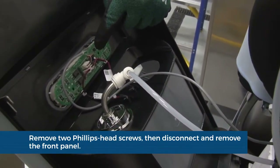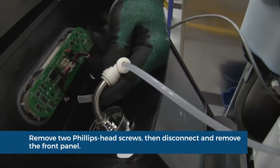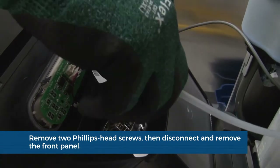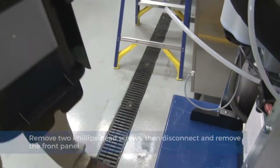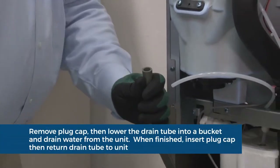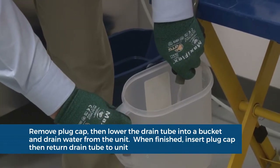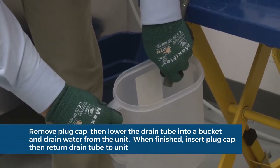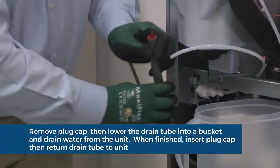Disengage the plug on the back of the user interface and the tubing at the water dispense chute. Once fully disconnected, set aside the front panel. Remove the plug cap from the end of the drain tube and lower the tube to drain the water into a bucket. After the system has been drained of water, replace the plug cap and drain tube.